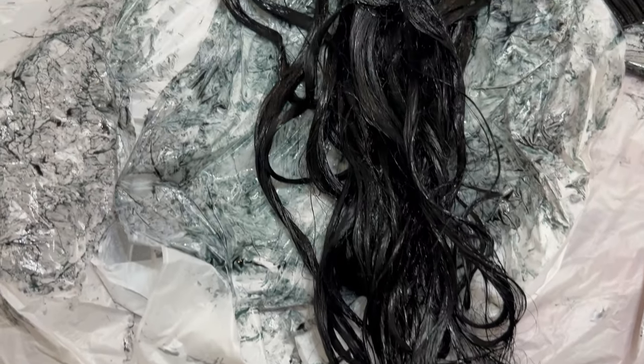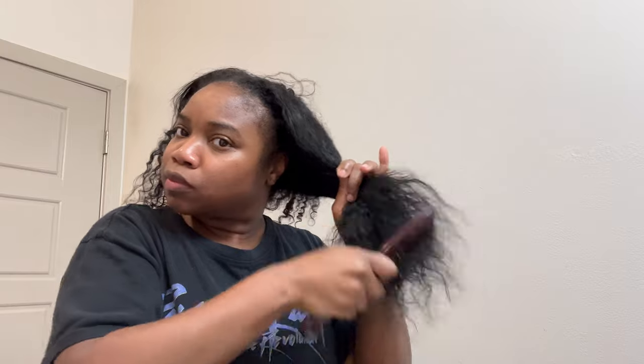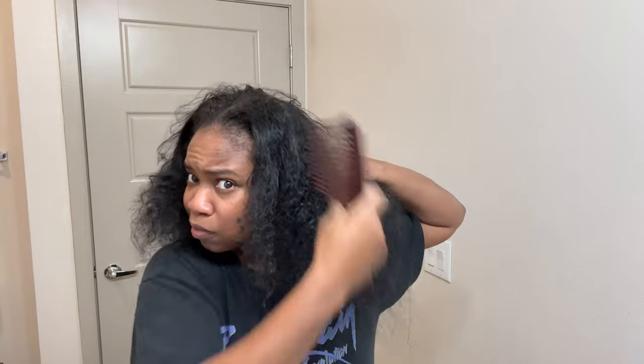Let's get started on my natural hair. I'm combing through the nooks and crannies, and I haven't washed my hair in a few days so it's kind of tangled. I'm going to part my hair in four sections because it's easier this way when you're applying hair dye — it makes it better and more efficient.